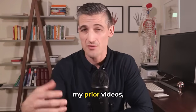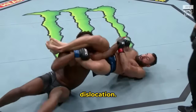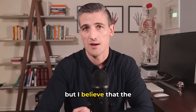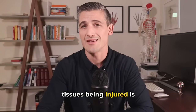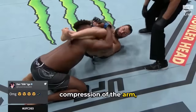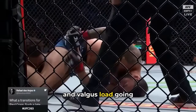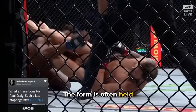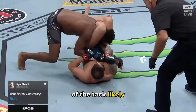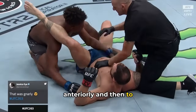The armbar can often result in an elbow dislocation. Dislocations from an armbar are obviously different from falls, but the underlying order of tissues being injured is likely similar. While there is not the axial loading, there is still the combination of extension, hyperextension, and valgus load going through the elbow. The forearm is often held in neutral by the attacker, and the fulcrum of the attack likely causes the same order of tissue injury — from the inside, anteriorly, and then to the outside.